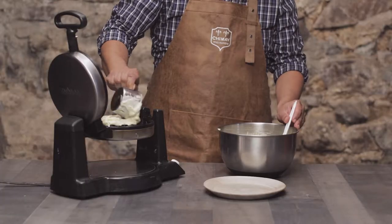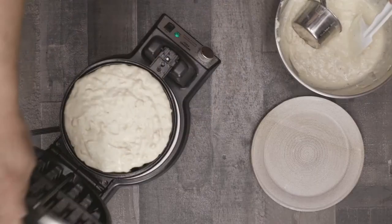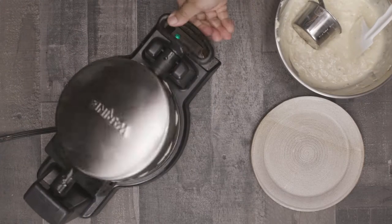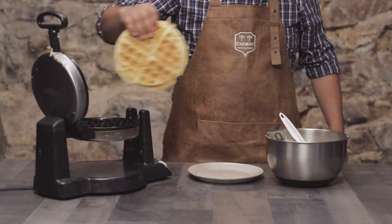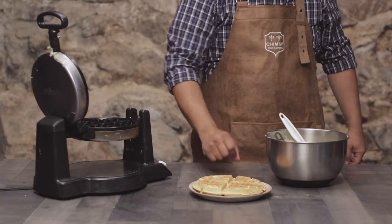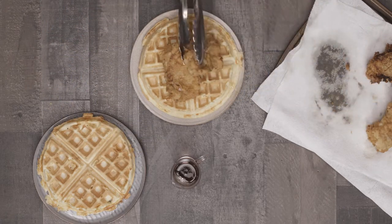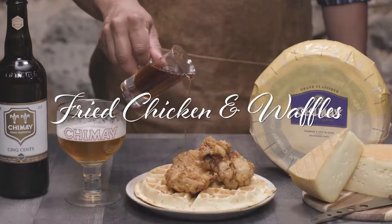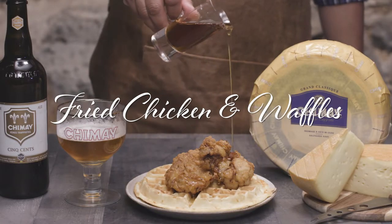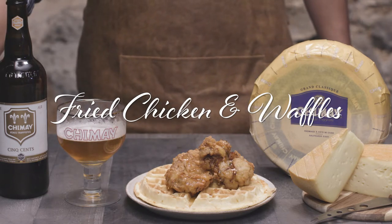To a heated and greased waffle iron, add about half a cup of the waffle mixture and cook until done. If your waffle iron beeps, great — mine only beeps a third of the time, so I have to watch it like a hawk. Carefully remove the waffles, preferably not with your fingers like I just did — that was hot. Transfer to a plate, top with your deliciously golden brown fried chicken and a healthy serving of real maple syrup. Enjoy with the Cinq Cents ale and some more Classic on the side to cut, sip, and repeat — and you've got yourself an amazing meal. Enjoy.